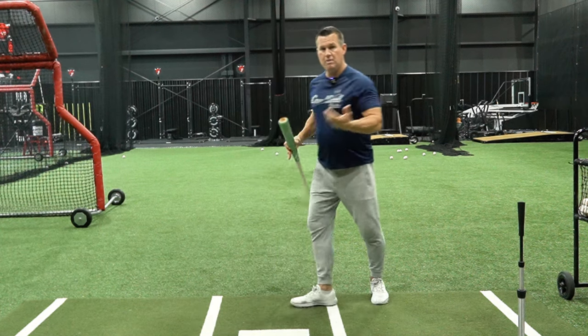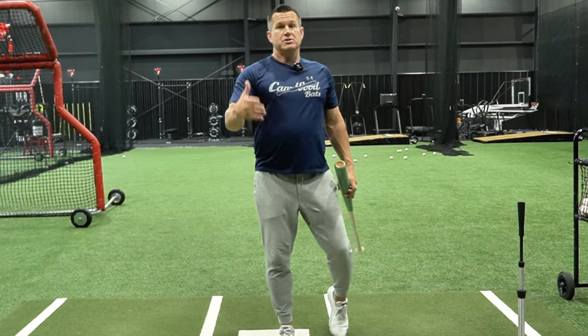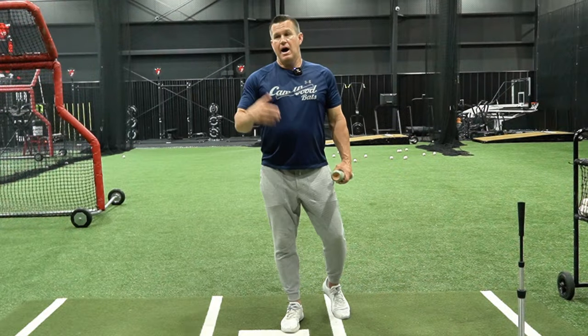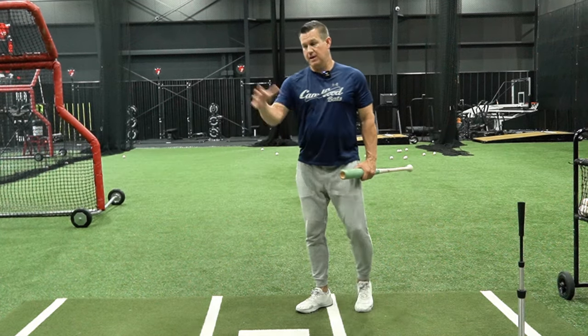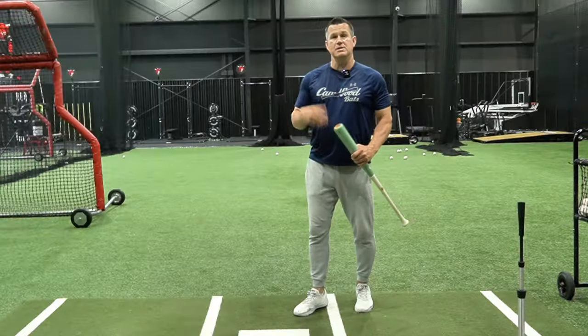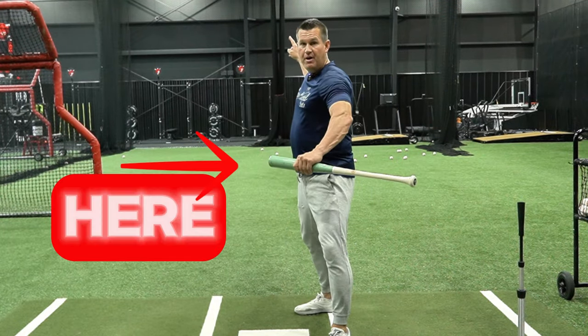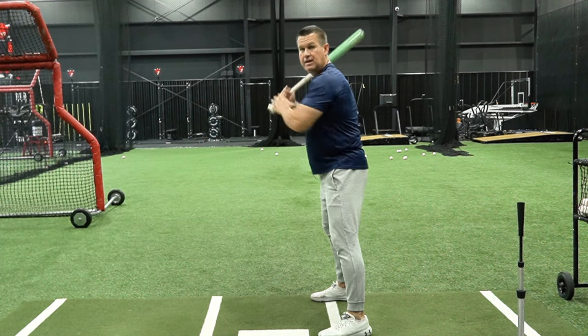Velo guys, I might want to start my load at the leg lift. Softer throwing guys in high school, middle school, younger ages that aren't throwing as hard — I always say load at release or load after they separate. A guy that's throwing slower, I might start my load later, when he's further along in his delivery as I make my move to get into my back leg.